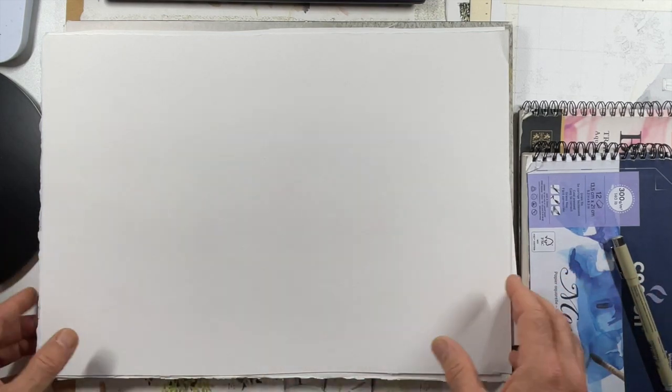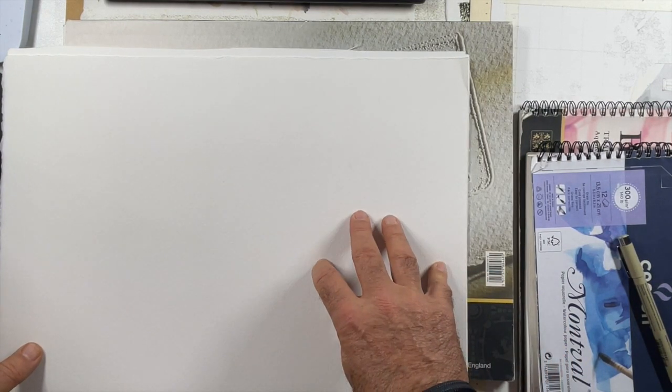So I think we start with the paper. My absolute favorite to draw on are the Arches and Saunders Waterford paper in loose sheets. These are beautiful cotton papers and I rarely use them because I only use them when I want to do something really nice, or a piece for a client or a commission. So I tend to save them for the nicer pieces. You can buy them in loose sheet as cotton paper - either Arches or Waterford, they're both fantastic - and I tend to go for cold pressed or not.